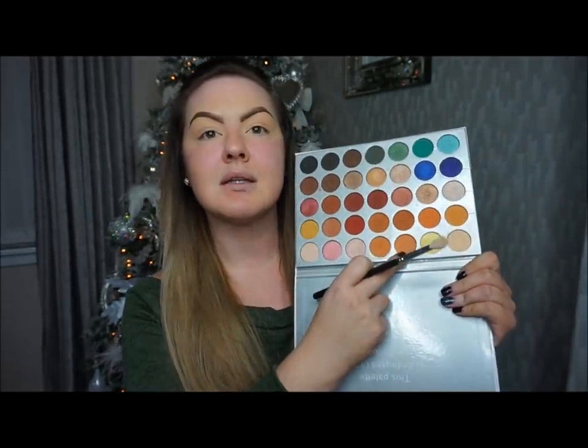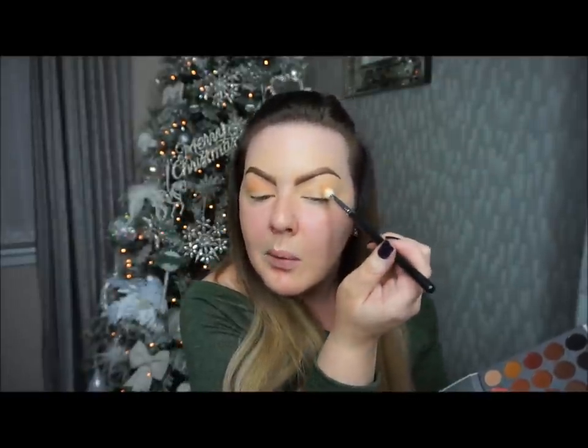The first thing I'm going to do is go in with my Morphe M441 brush and I'm going to choose this color here — it has quite a warm, orange undertone to it — and just go back and forth right into the crease of my eye, and the same on this side. I'm going to bring you in a little bit closer so you can actually see what I'm doing.